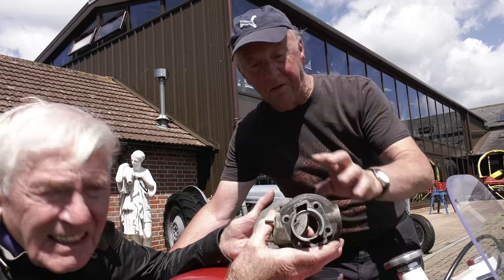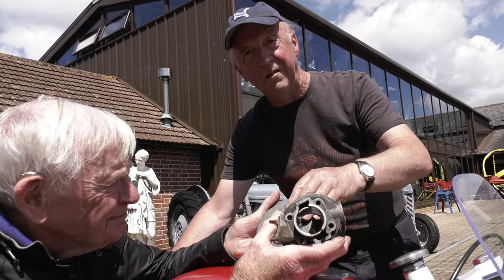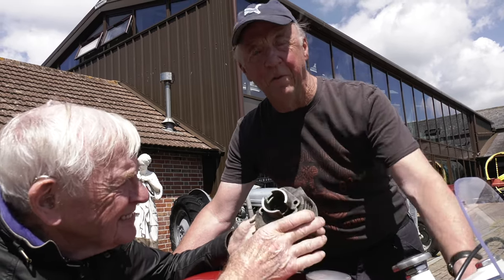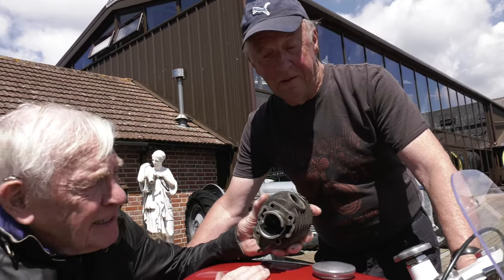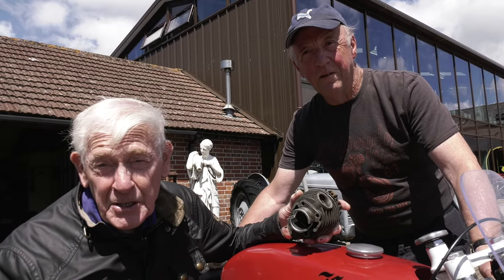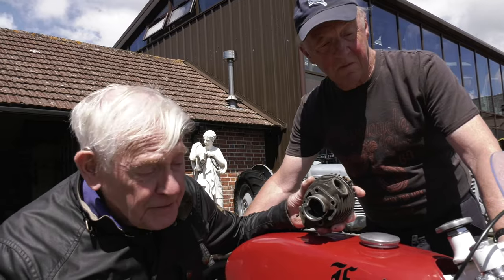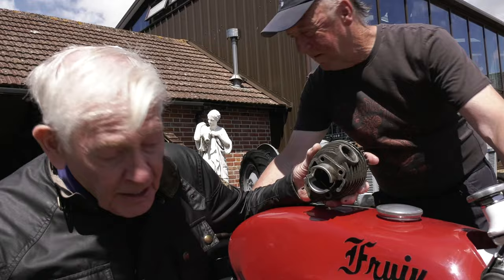This bike's basically got standard Quickly barrels, the heads — the casting's made from the standard Quickly one with an increase in compression ratio of one atmosphere. Everybody uses Nicosil today, but NSU were the first — probably 1955 or '56 when the NSU Quickly came out. So you've got four of them nailed together.